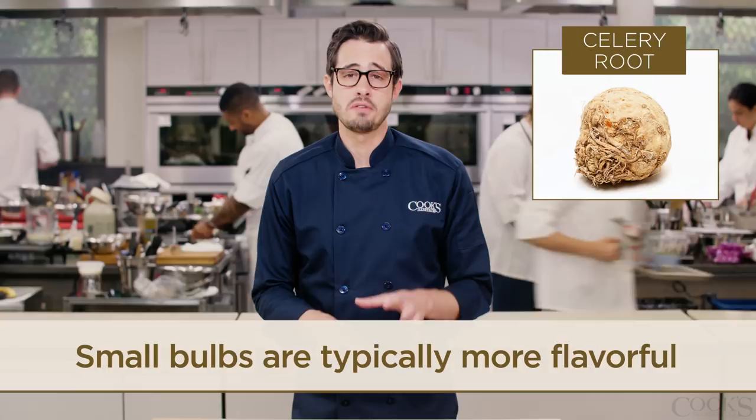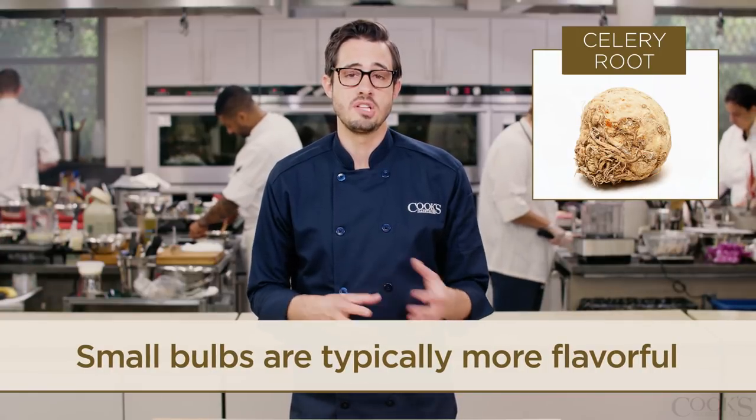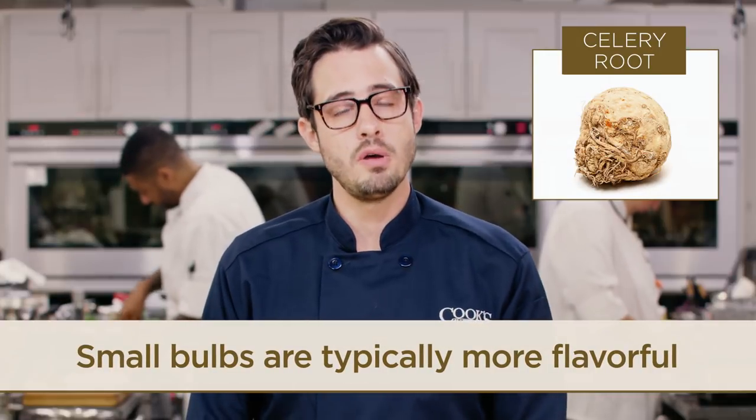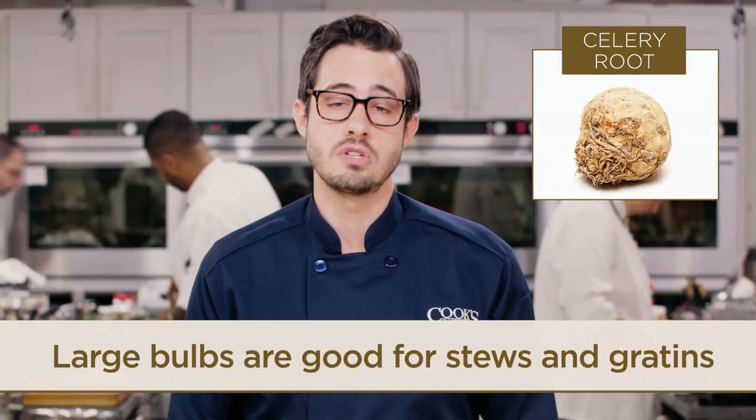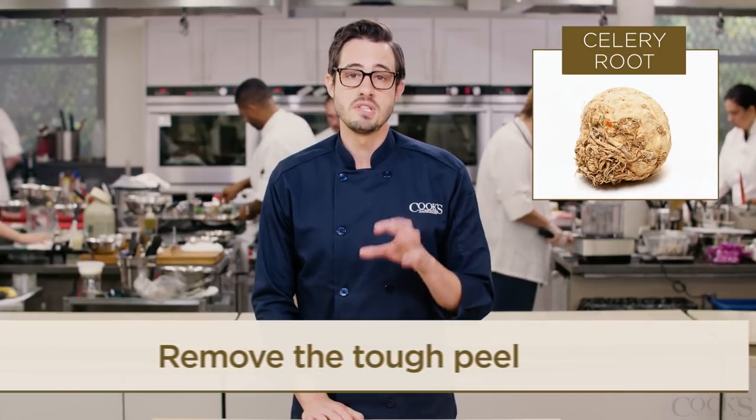We've actually found that small celery root bulbs typically have more flavor than large ones, so you want to choose smaller bulbs if you're cooking celery root on its own. Larger ones are fine for more complex recipes like stews and gratins.